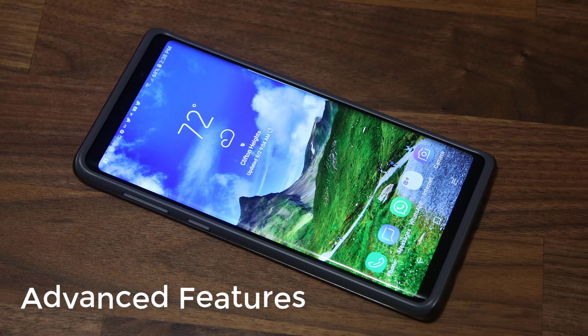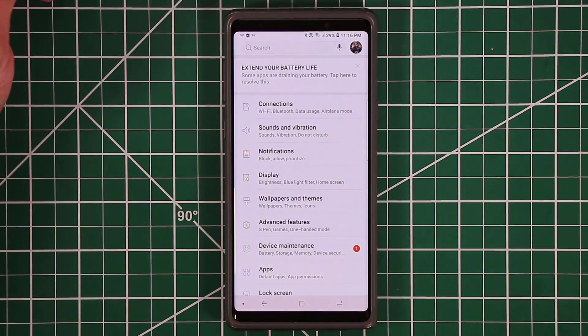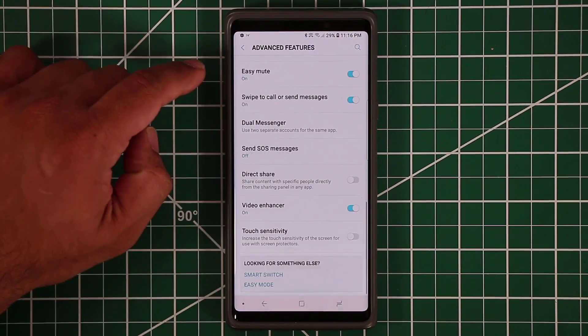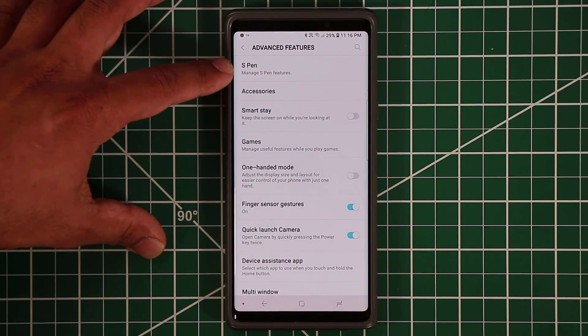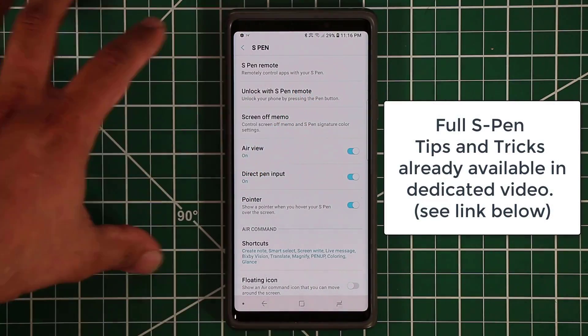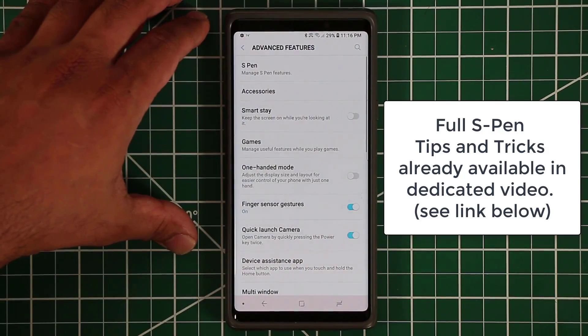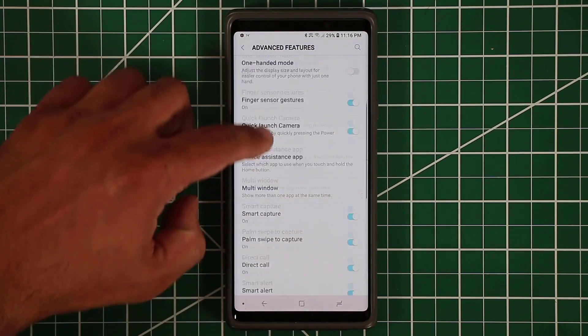These tips are known as the advanced features. If you go to the settings of your smartphone, you'll notice it says advanced features, and inside there's a full list of settings to play with. I'm not going to cover the S Pen features in this video since I have a full dedicated S Pen tutorial — I'll drop a link in the description box below.